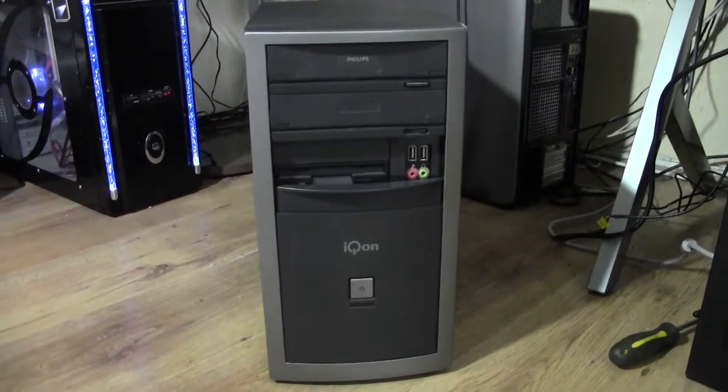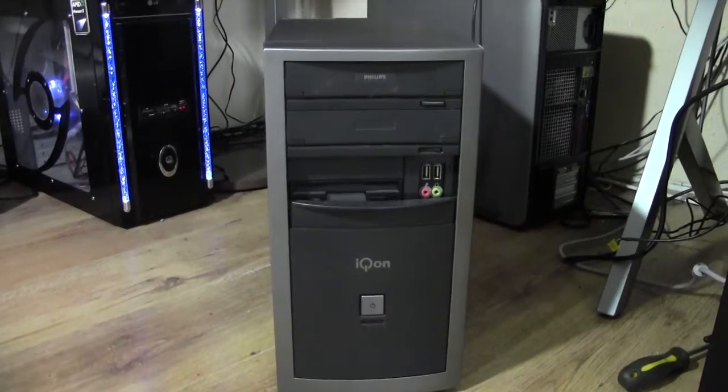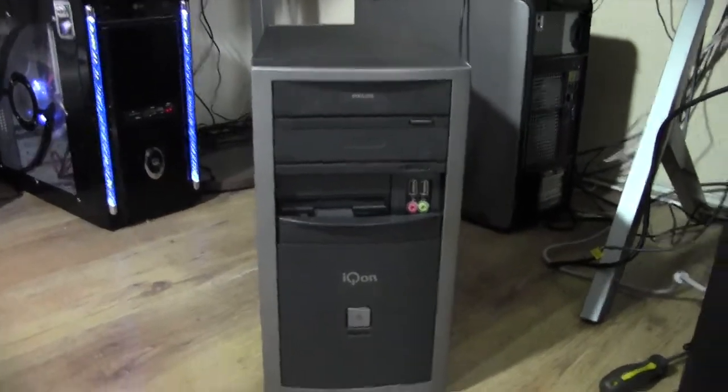The only issue I have is the sound doesn't work and the network. It loads up really quickly and everything. I'll just give you a tour of this tower — it's really old.